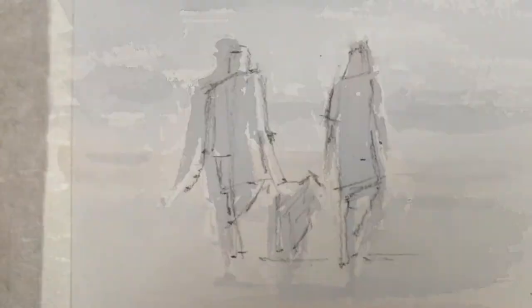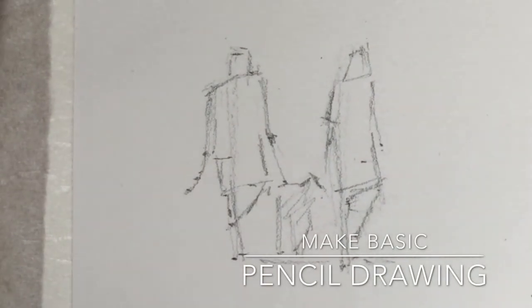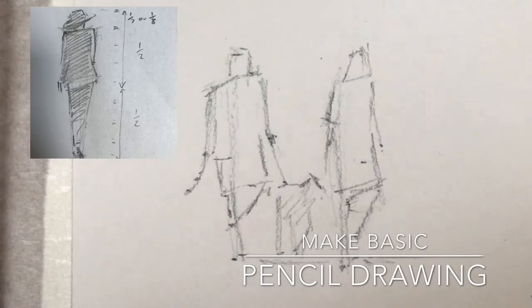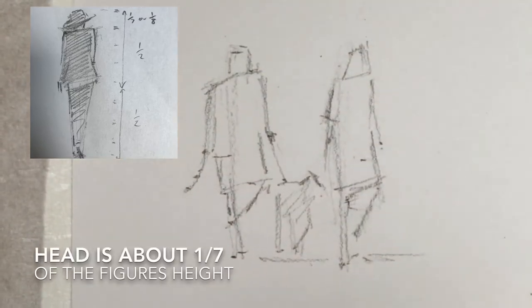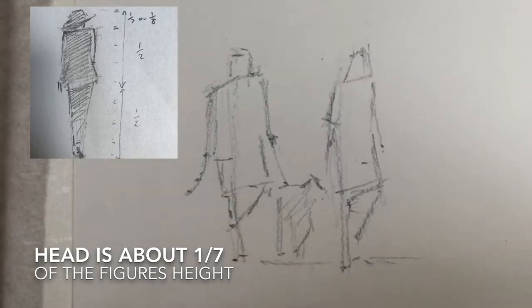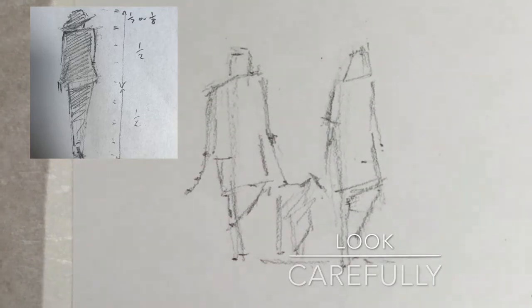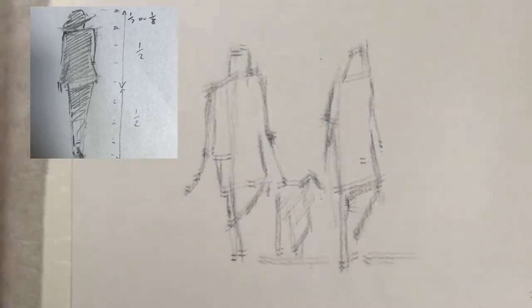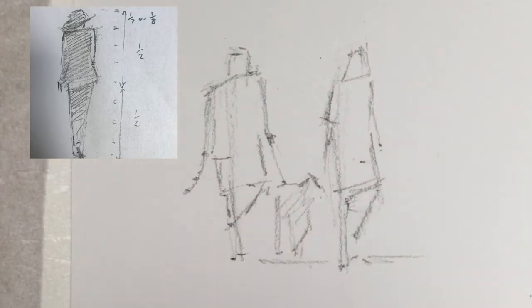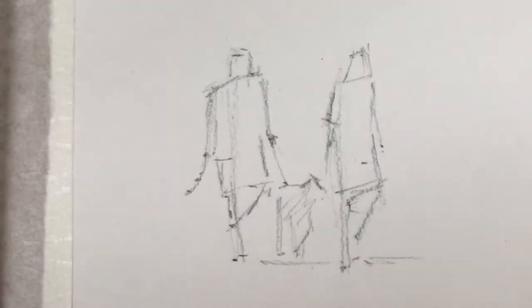The first thing to do is to think carefully about the proportions. The head is about 1/7th or 1/8th of the whole height of the figure. Look really carefully at that proportion. It's really common for people to make the head a little bit too big and that doesn't look too good. If you make it more than 1/7th — maybe 1/8th or 1/9th — normally that will look pretty good.